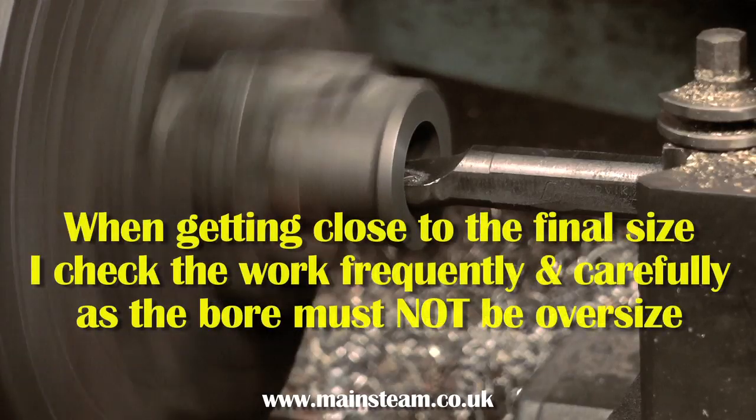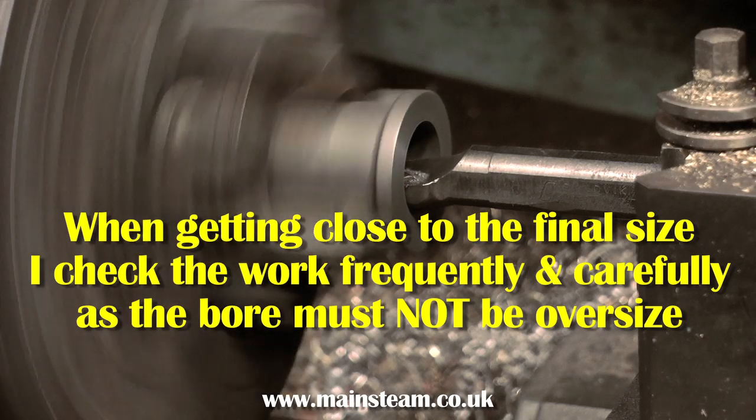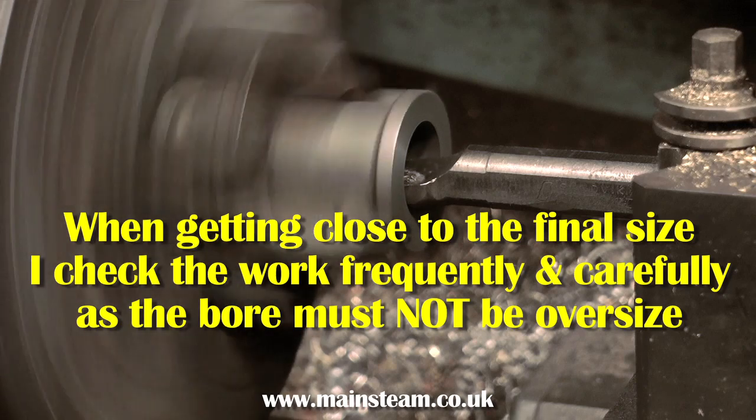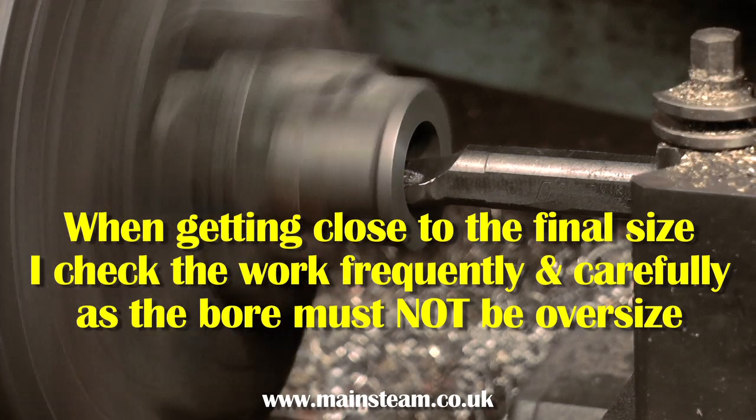This is a one-inch bore cylinder, and I need the bore to be one inch. If it's larger, then I would have a problem, particularly if I was fitting cast iron piston rings that come in set sizes.